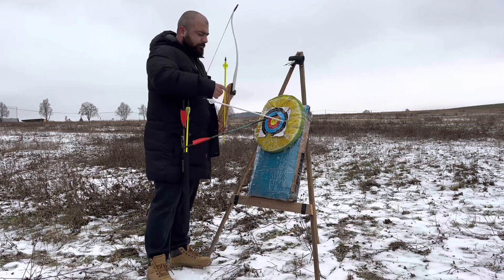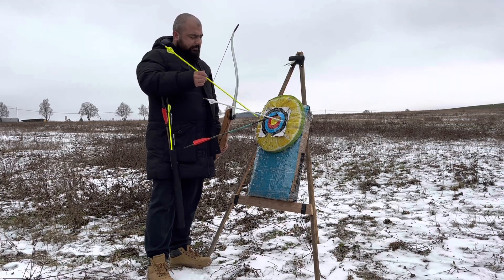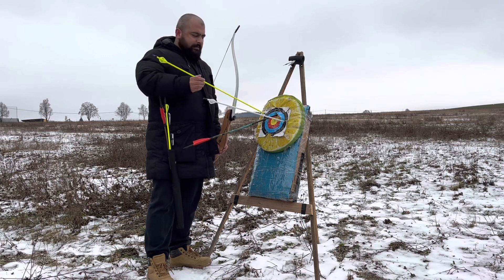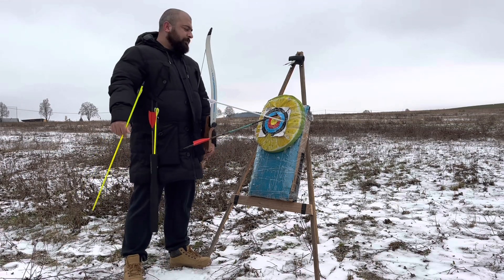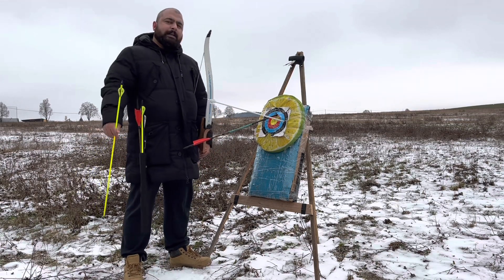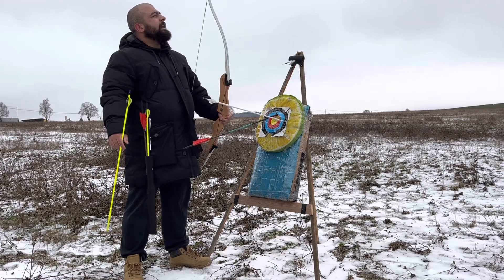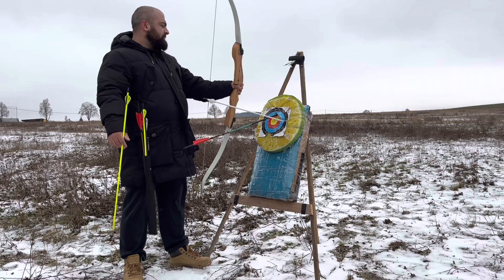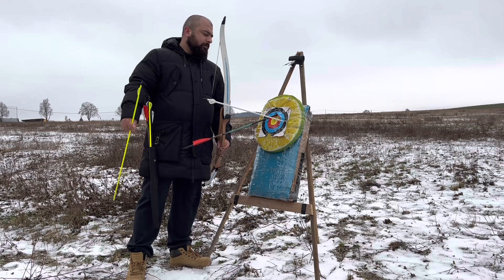But this one performs good — it is still hitting the good part of the target. I would rather prefer 30 pounds of bow for a 20 meter target. I think 25 pounds is perfect for a 15 meter target. And since the poundage is just 25, I can shoot all day without having any problem.